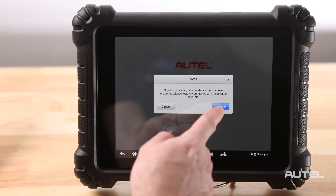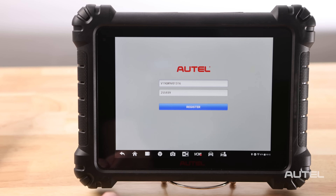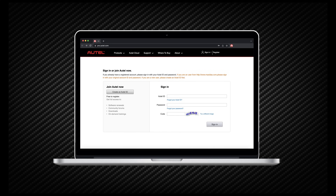Next, a product registration screen will display. The device's serial number and password will auto-populate these fields for you. All that's left to do is simply click Register. You will then receive a confirmation that you have indeed registered your device. If you would rather, you can create an account and register your tool at pro.autel.com.